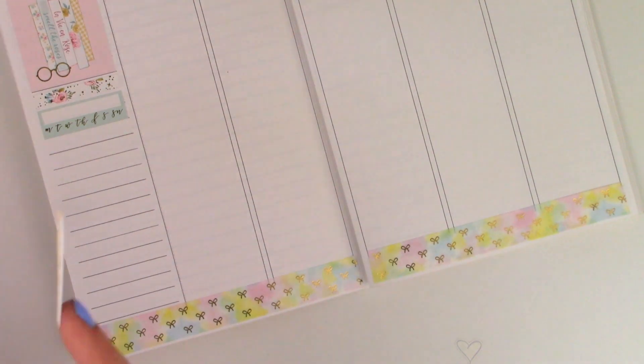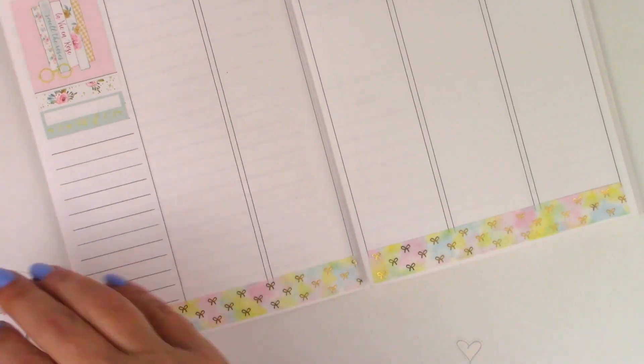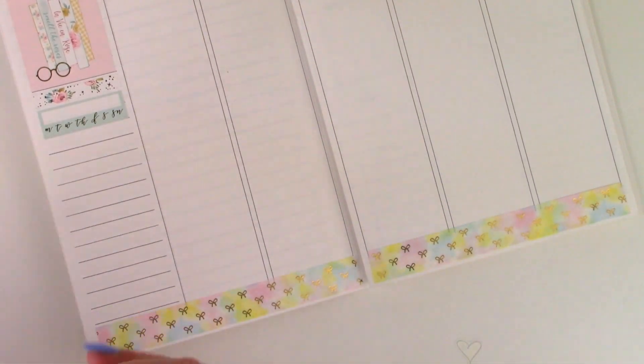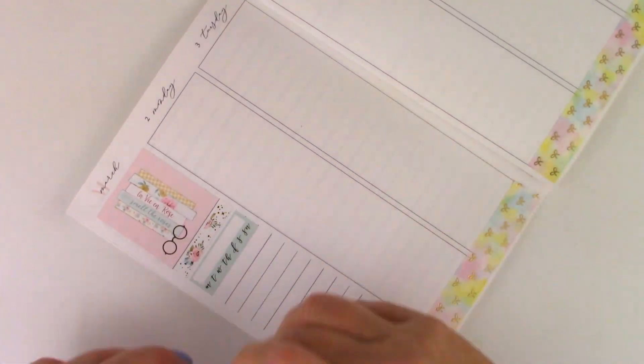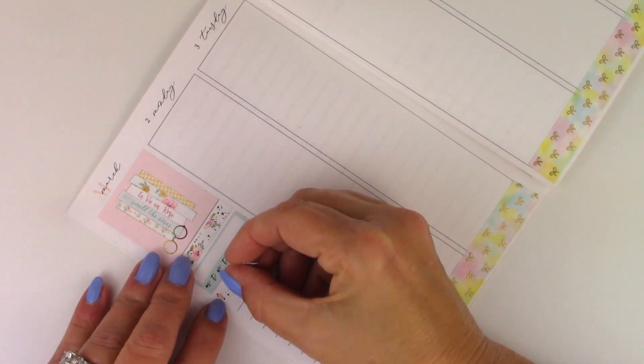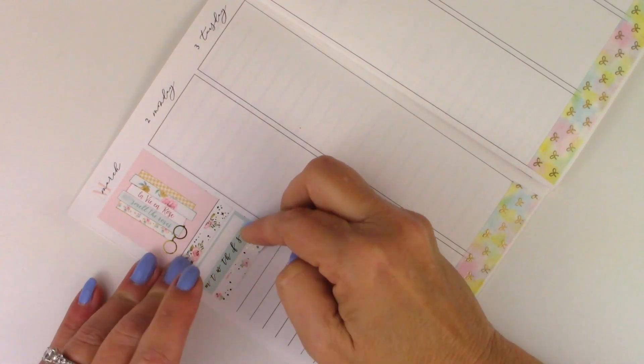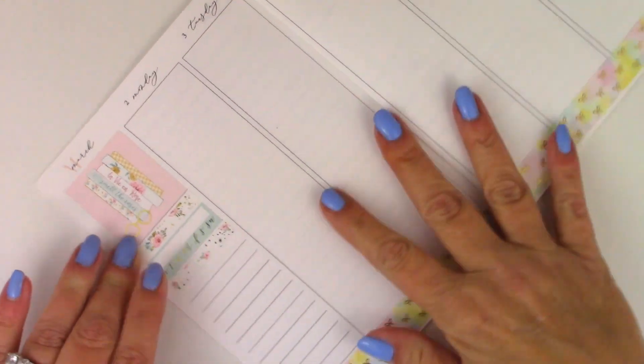I'm not going to use the yellow one because the other sidebar box is yellow. I'm excited about all the pretty spring kits that are coming out.